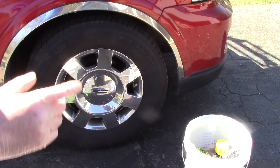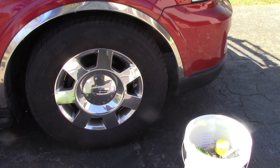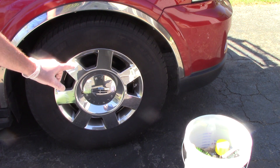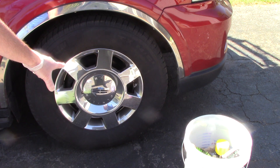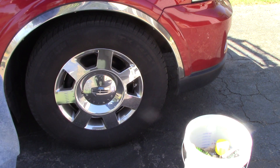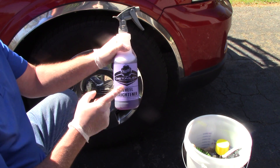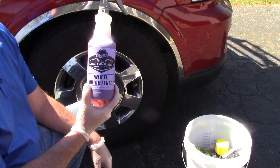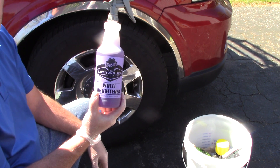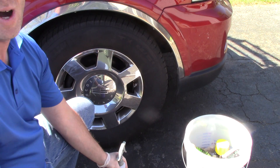Hello folks, this is Scott with Dallas Paint Correction and Auto Detailing. This video is going to be about the best way to clean your car wheel. I've already talked about this, and I want to sit down and talk about my Meguiar's Wheel Brightener cleaner. I've told you guys I think this is the best wheel cleaner on the market — I'm still in love with it — but I want to talk about something I'm noticing.